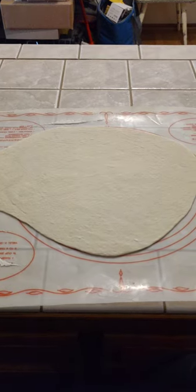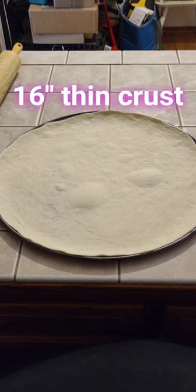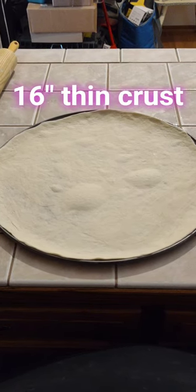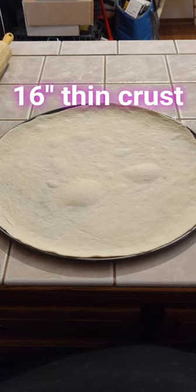Roll out the dough. Stretch your dough out onto your pizza pan. I spray a little non-stick spray on there to get a little browner crust.